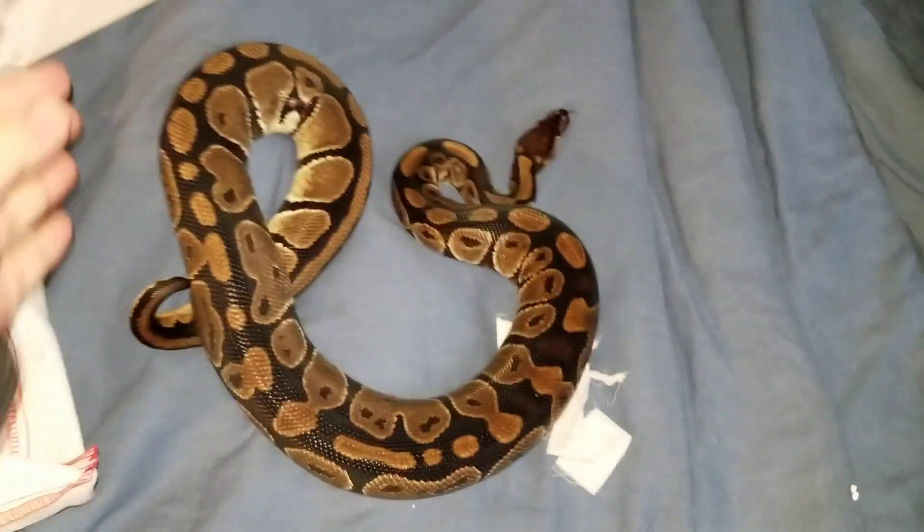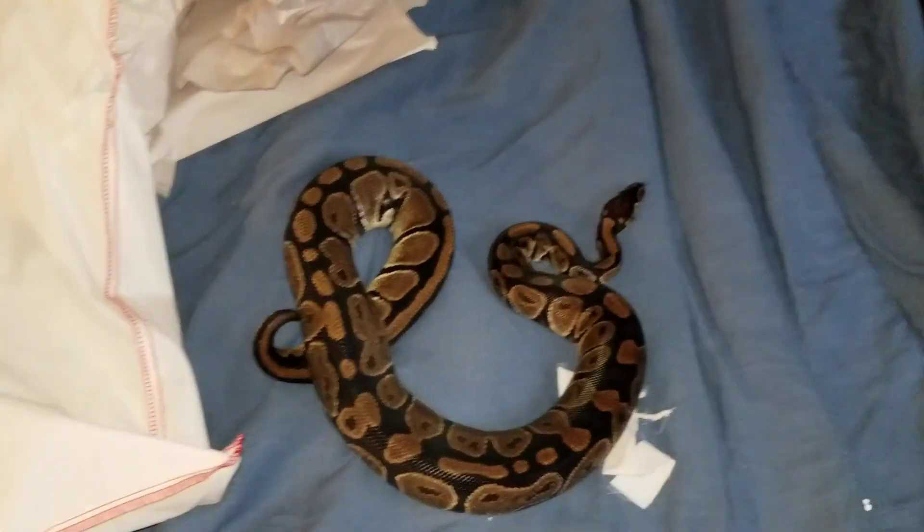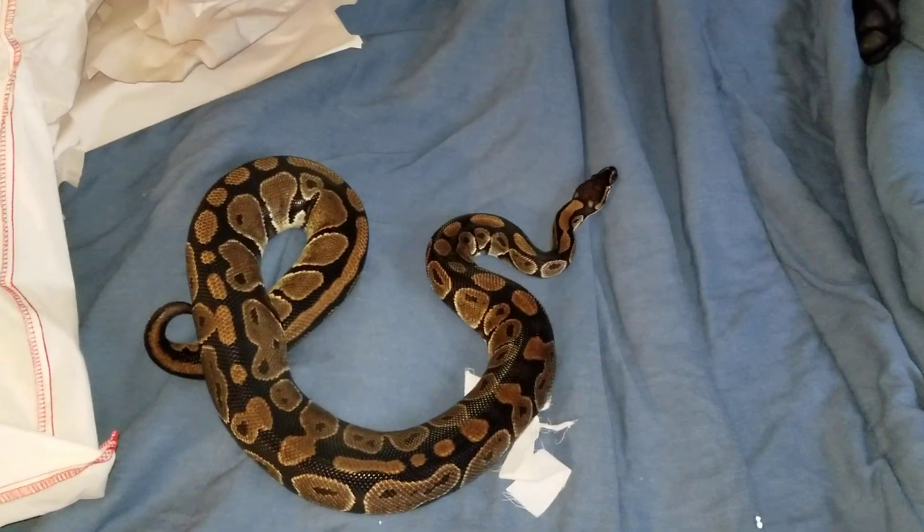She wanted to go flying off the bed! I remember on the Apricot page the milk snake tried to do that. Thanks guys, bye!